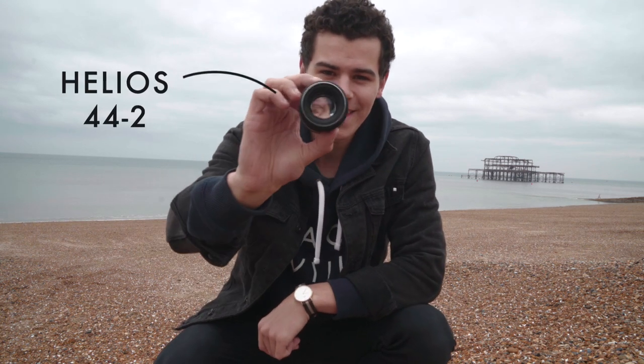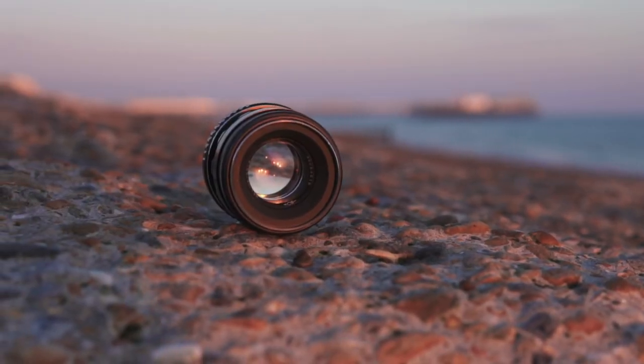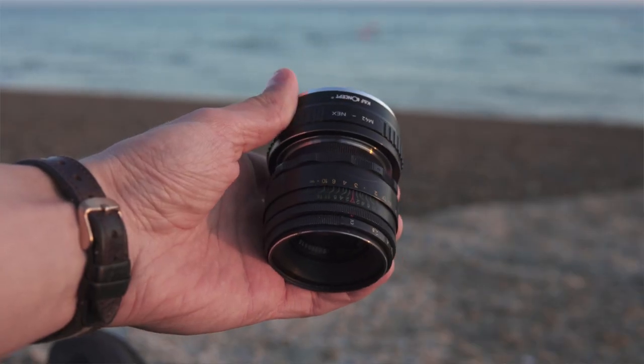What is up guys, this is Tom. Welcome back to another video. In this one, what I'm going to be showing you is a really interesting lens. This is the Helios 44.2. It is an extremely old Russian lens — this lens is actually about 38 years old, and what that means is that it's an extremely interesting challenge to shoot with.